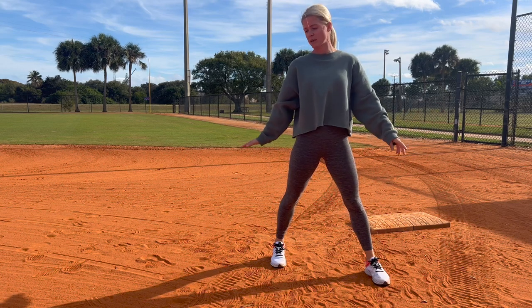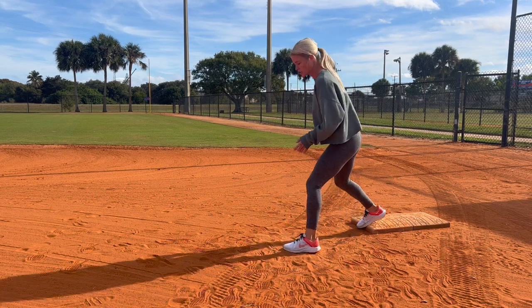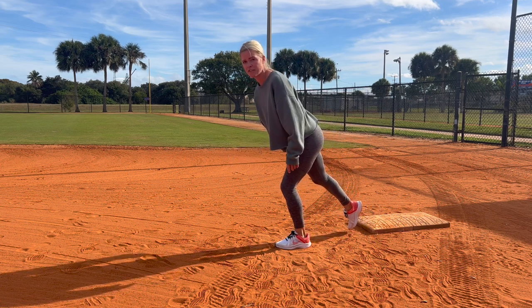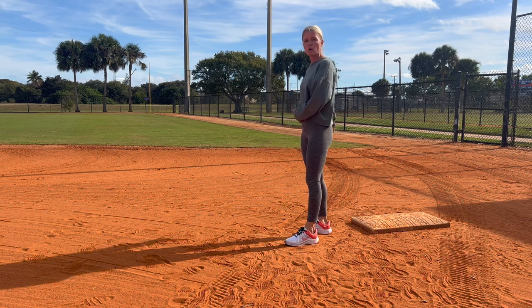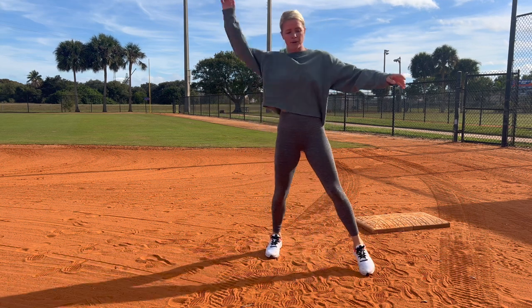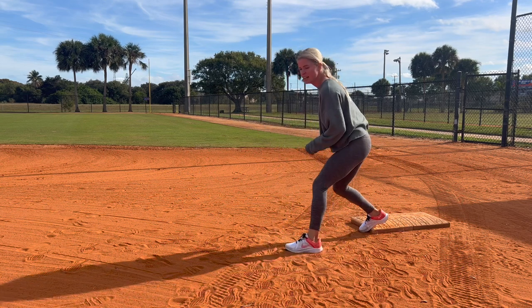By the time she's about at the top of her motion, we are going to start our forward motion going toward second base. As she releases — or is very close to releasing, about right here — is when we want to start to push, so that by the time she releases the ball, my foot is already off the bag, whether you start in front or in back.